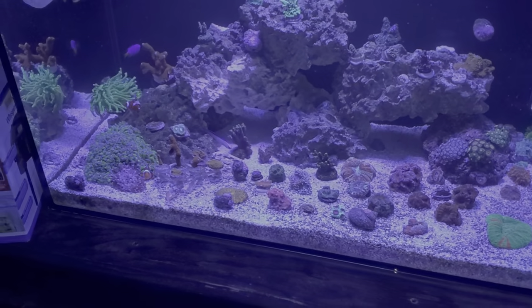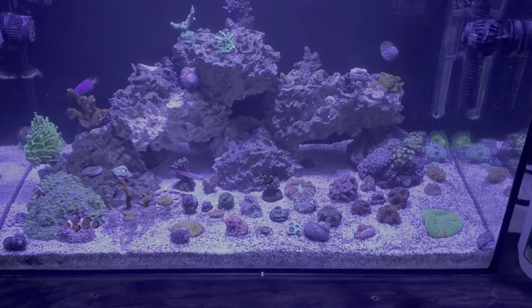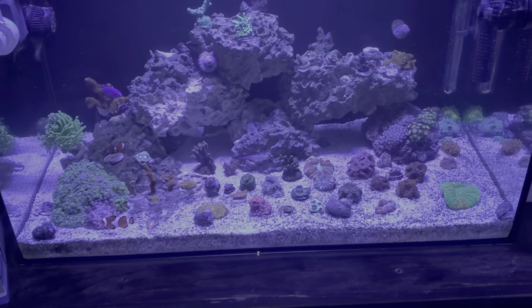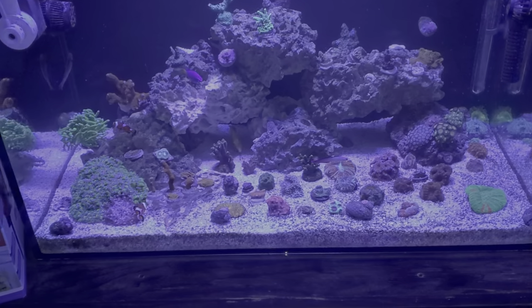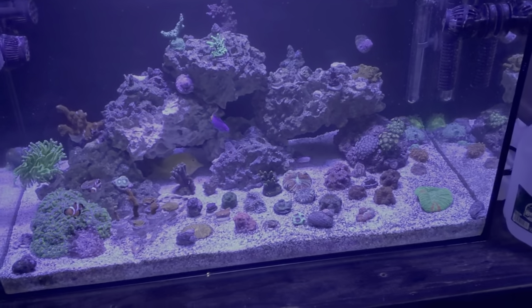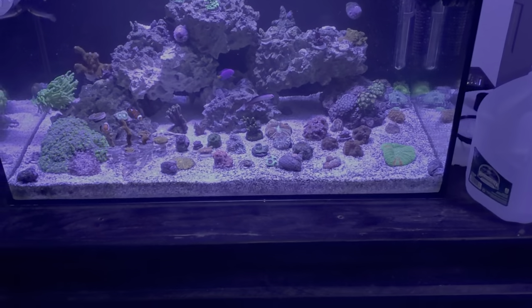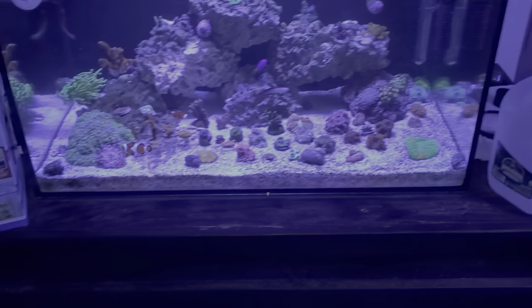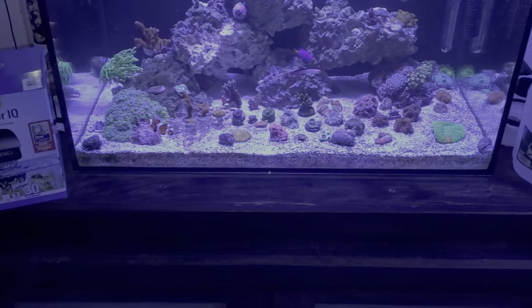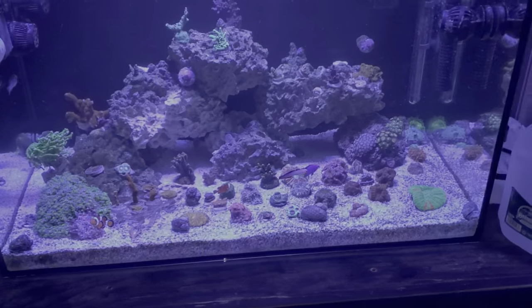I want to get a sump. I've just been lazy and avoided it. If you're in this hobby and you have the money and the time, you need to just do it right. I always tell people who ask me questions: just do it right. If you have the money, spend it, do what you want to do, and do it right, because in the end you're only going to regret it if you don't.